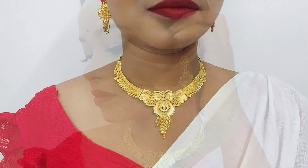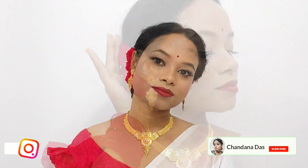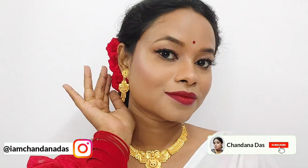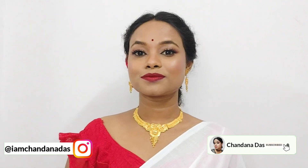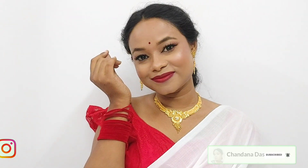Now all the jewelry is left. After wearing everything, this is my final look. How did you feel about this makeup look? If you liked this video, please like and subscribe. We'll see you in the next video. Till then, bye bye, take care. And Shubho Ashtami to all of you.